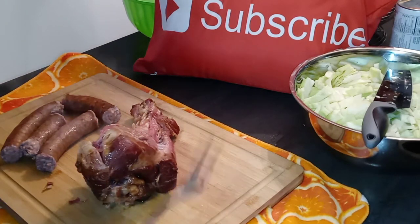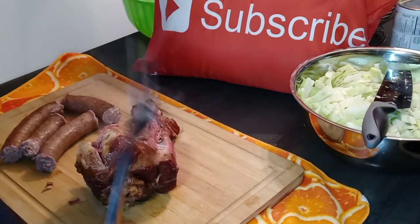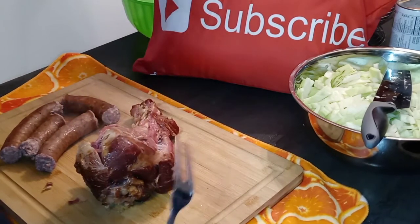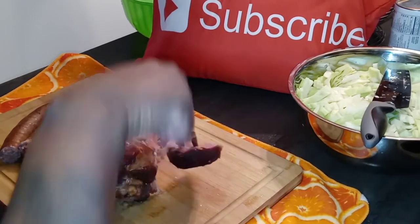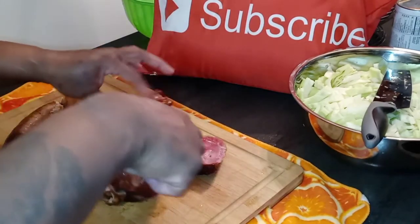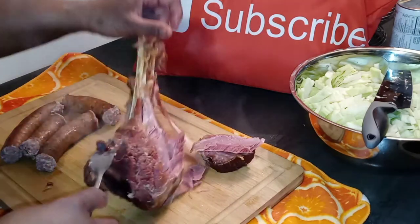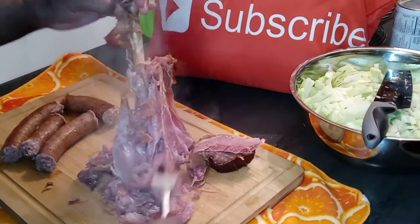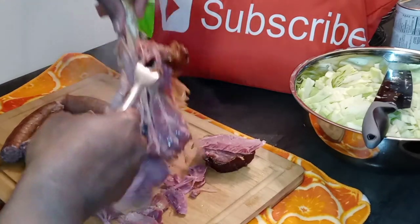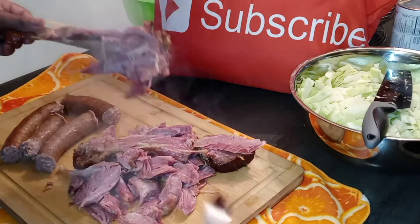Here's our beautiful smoked turkey leg. I cooked it in the instant pot — I wanted it super tender, so I cooked it for about an hour and a half. I wanted it to come right off the bone, and that's exactly what we got. We are making some meaty bomb cabbage tonight.